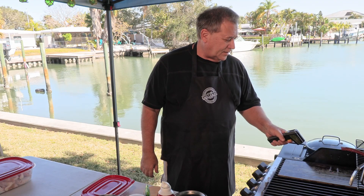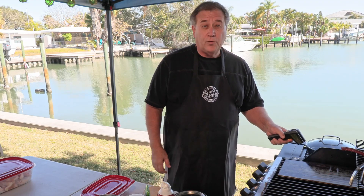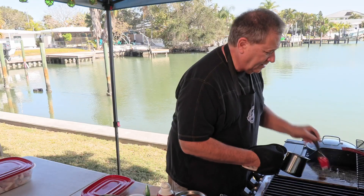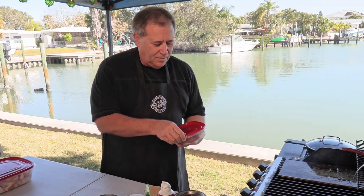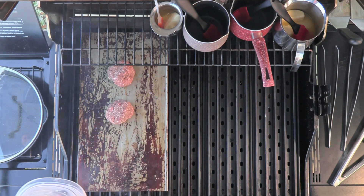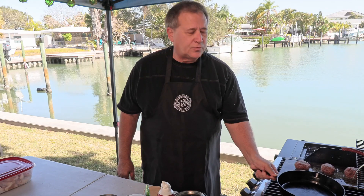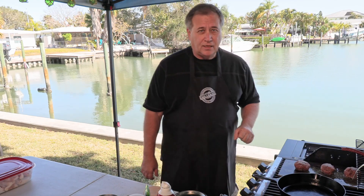The griddle is reading 424 degrees — perfect. Let's put a little bit of butter down to cook these burgers and get them on. Let's let this pan be warming up over here because this is where we're going to chop up our smash burgers, right in the cast iron skillet.